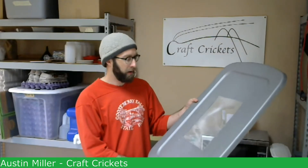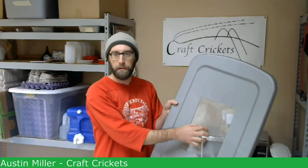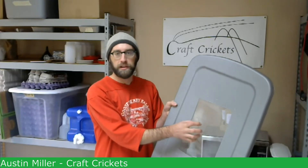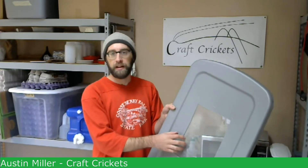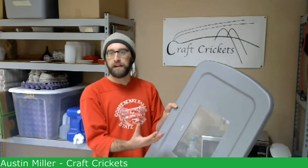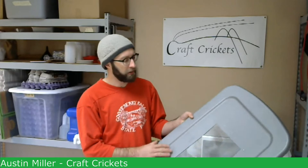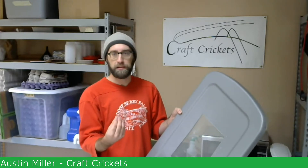As for the screening, this is aluminum screening. If you go to Home Depot and look at the window screens, they'll have multiple types — make sure you get the aluminum one. I've tested other types and the crickets can eat through them. This is the only one I've found so far that the crickets haven't been able to eat through. It's also important to make sure the screen is pretty close-knit, because if the holes are too big, the crickets will get through it when they're really young.